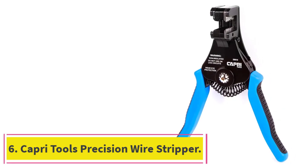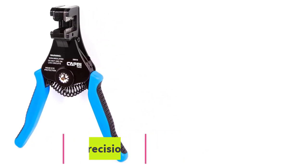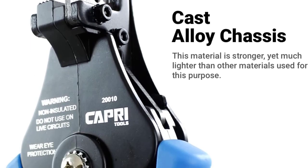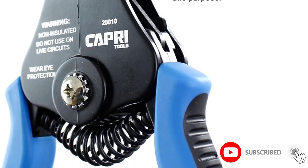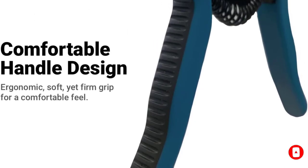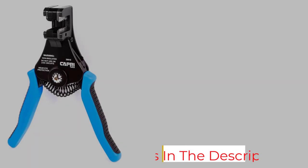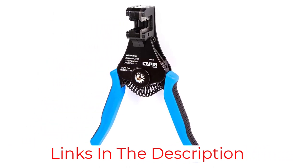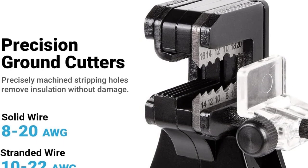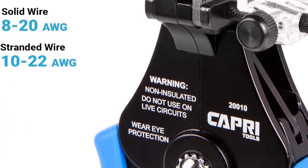Number 6: Capri Tools Precision Wire Stripper. This lightweight wire stripper from Capri Tools has a cast-alloy chassis designed to balance durability and weight. The tension-loaded recoil spring means it automatically bounces back to the default position so you can zip through stripping tasks quickly. The precisely cut holes ensure you can strip wires without damage. What makes the Capri Wire Stripper unique is the ability to swap out the blade for a number of different sized options. Capri Tools offers several alloy steel blades built to strip wires across multiple gauge sizes.